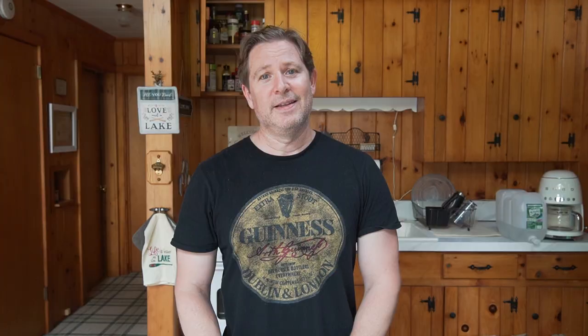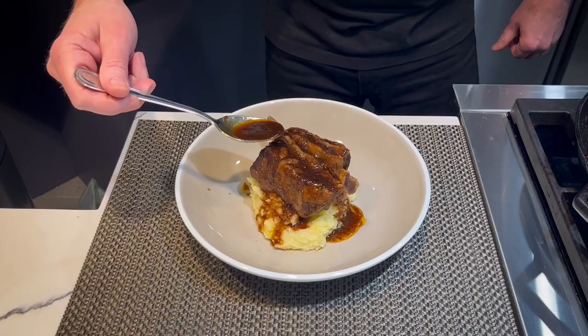So I looked at the Weber branded rotisserie ring and it's pretty expensive, so I ended up getting this Only Fire rotisserie ring and today I'm going to make some rotisserie chicken. It's going to be great, so stick around.